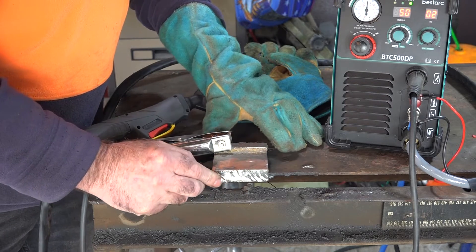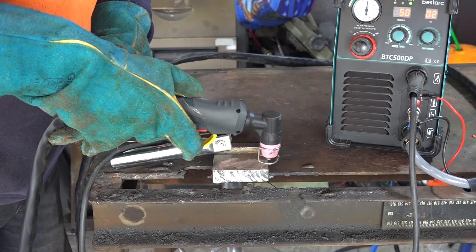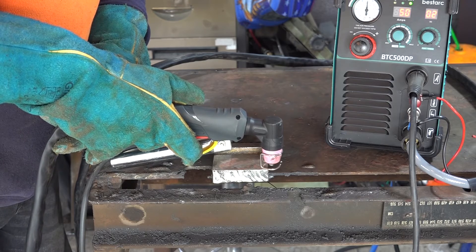Every little bit's going to help when we're dealing with stuff this thick. Alright, let's see if it'll actually cut through it. I doubt it. Let's have a go.